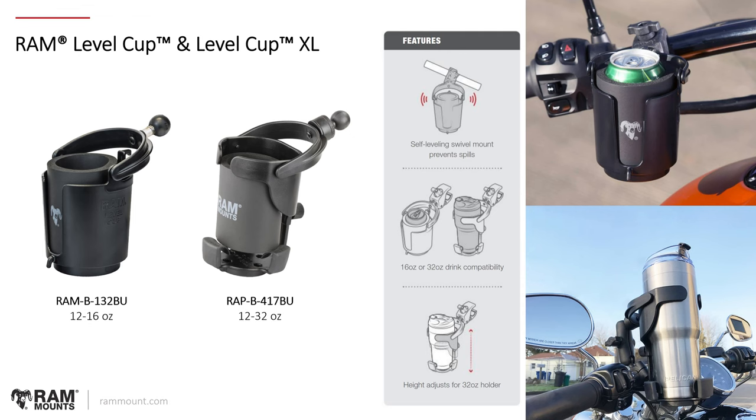Next, the RAM Level Cup and Level Cup XL — two types of self-leveling drink holders. The original, RAM-B-132BU, supports drink sizes from 12 to 16 ounces. The larger RAM Level Cup XL, RAP-B-417BU, goes from 12 to 32 ounces. On the XL, a knob on the back allows you to extend the height of the base to accommodate larger drinks. It's an ABS composite with some flex in the fins to accommodate specific large drink sizes. Both versions come with the same gray RAM koozie and have two self-leveling pivot points, so even when making a turn on your handlebar the drink will stay level.